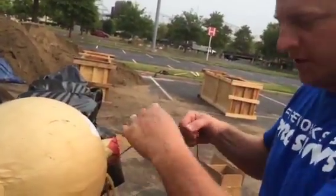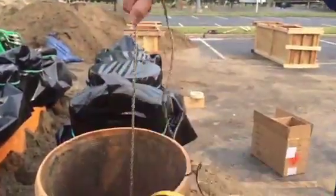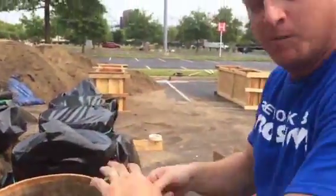This is what ignites the shell into the air. We lower it with a safety rope down into the tube. This shell is now ready to be wired to the box and go up into the air for the fireworks show.